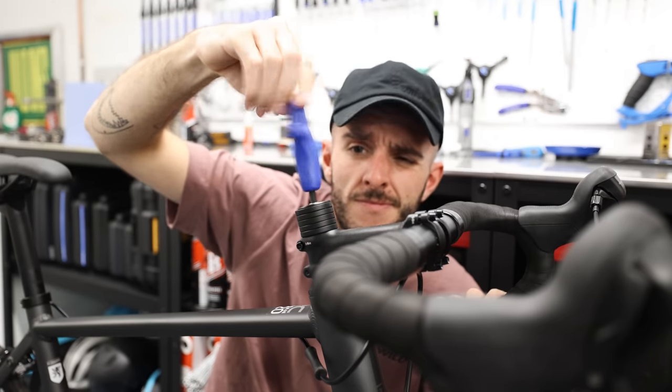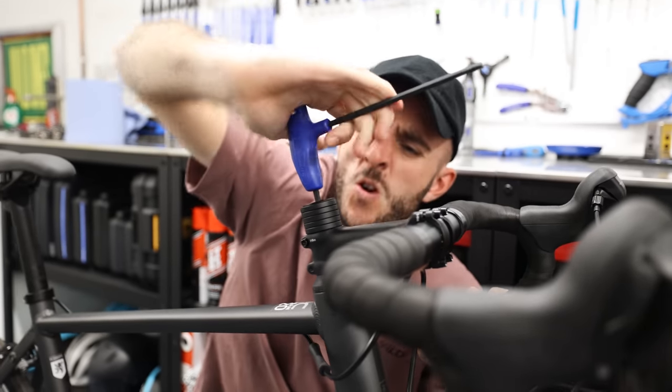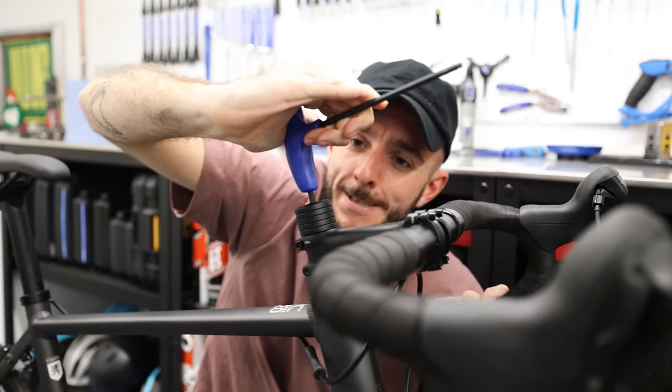Don't adjust your headset incorrectly. A little knowledge is dangerous — you can't just loosen two bolts and tighten the top one and think that'll fix it. You need to check if it's developing play. If your steerer is slipping, several things could be causing it — bearings could be worn. If you don't know what you're doing, take it to someone who does. It's very dangerous to ride with a loose headset.